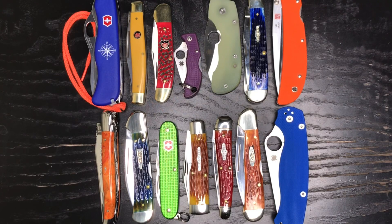Welcome back everyone, Sean here from the EDC Den. Today we are taking a look at colorful knives in my collection and just an overall discussion on adding some color to your knife collection.